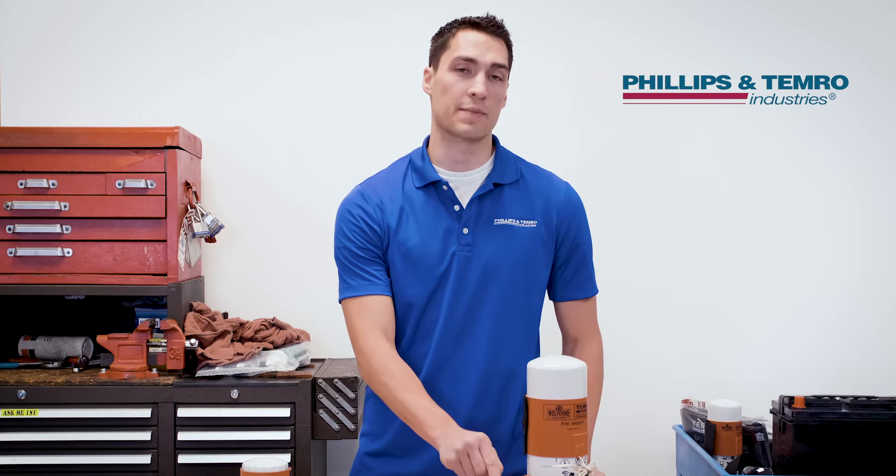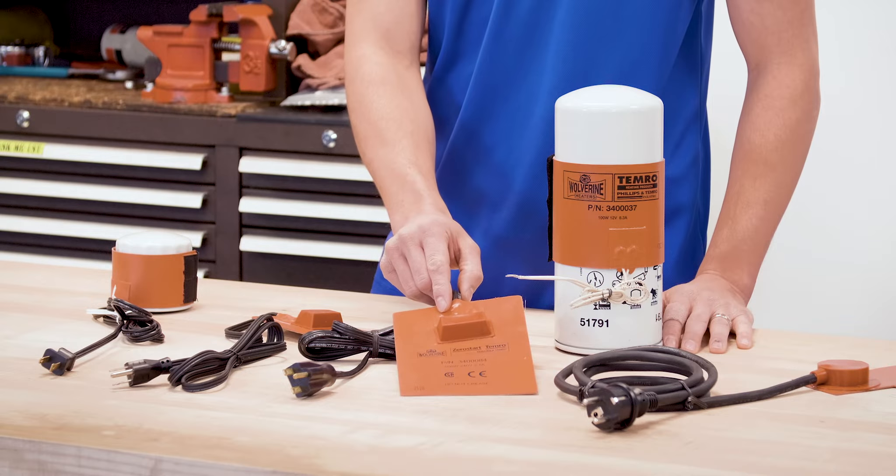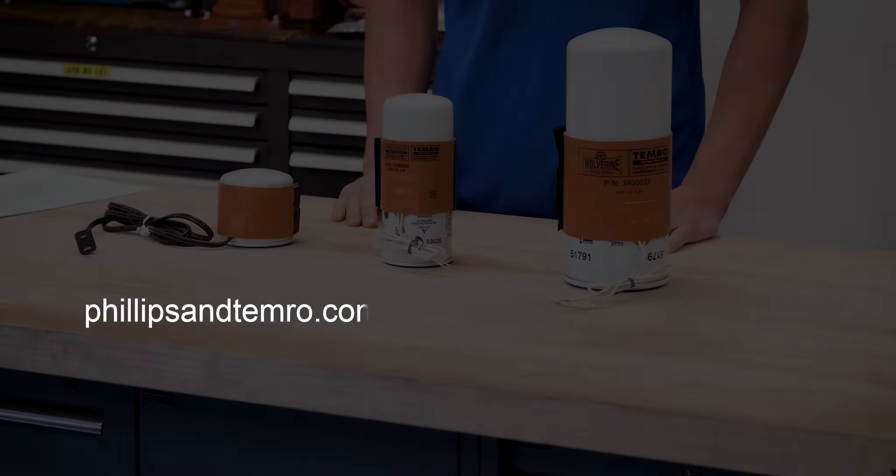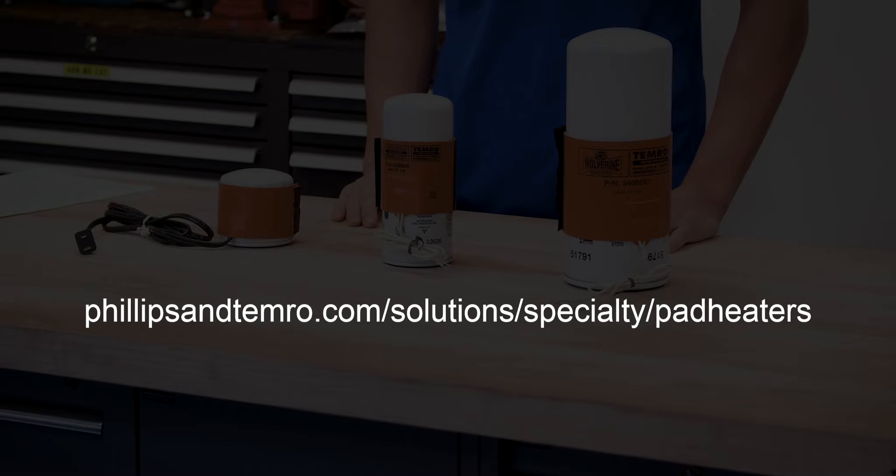Thermostats are available in two temperature settings: 200 degrees Fahrenheit, which is 93 Celsius, or 300 degrees Fahrenheit, which is 149 degrees Celsius. You can find a complete list of pad options at philipsandtemerow.com.